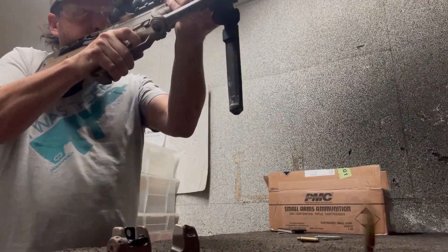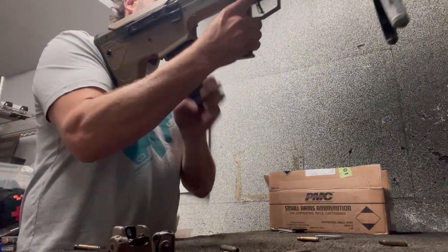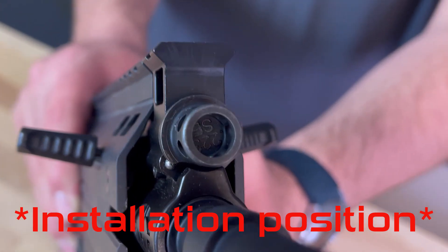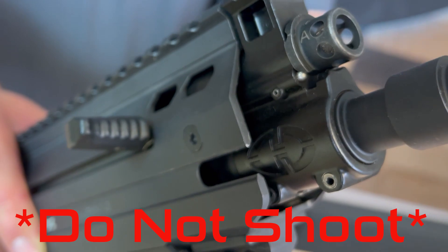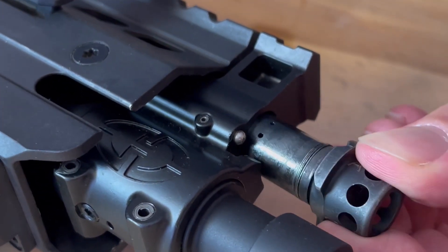All MDRX rifles are test fired at our factory and they are shipped with the gas set to the optimal position where it functions properly. On occasion, after changing or customizing parts on the rifle, that may need to be adjusted. Make sure your gas valve is set to an actual gas setting rather than the installation point, otherwise when you shoot your first round the gas valve will shoot right out with the round.